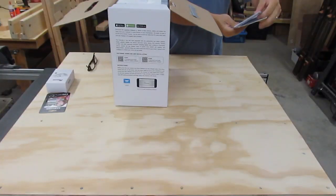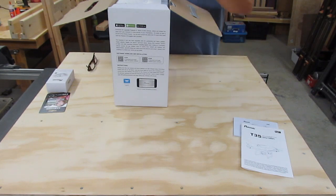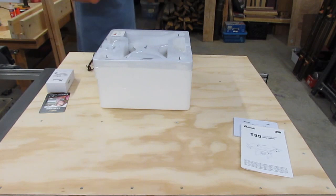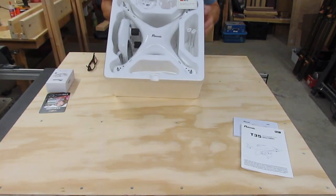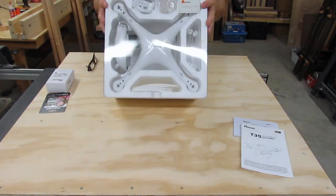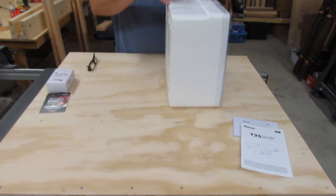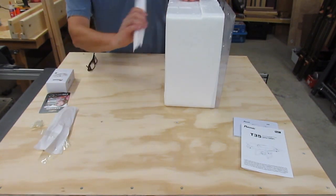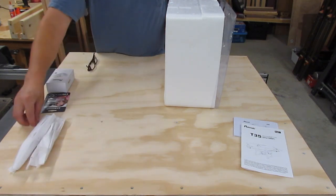Let's get started. It's got a quick start-up guide, some really small print instructions, but those would be fine. So it comes in a plastic cover over it and a styrofoam case. Propeller blades are on the back. There are two packs of four, so that's a nice feature.